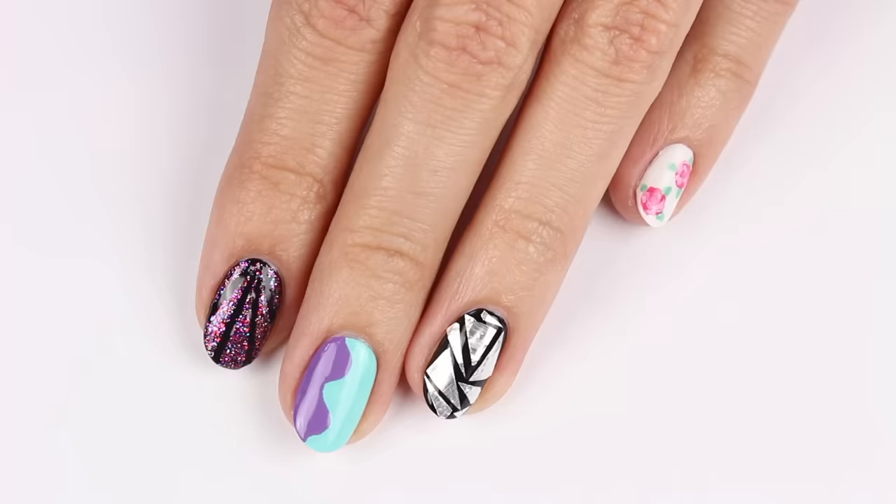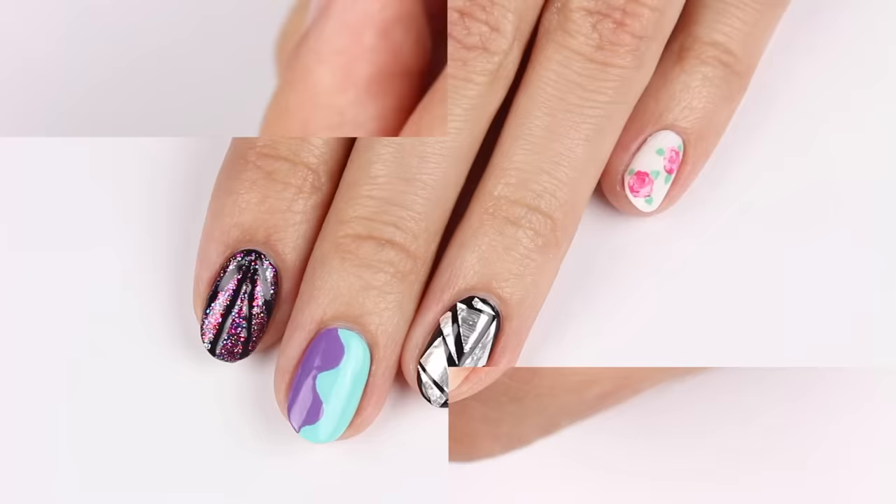Let us know down in the comments which design is your favorite. And now, let's get started. Hi, it's Hannah. So before anything else, apply a base coat to help protect your nails.